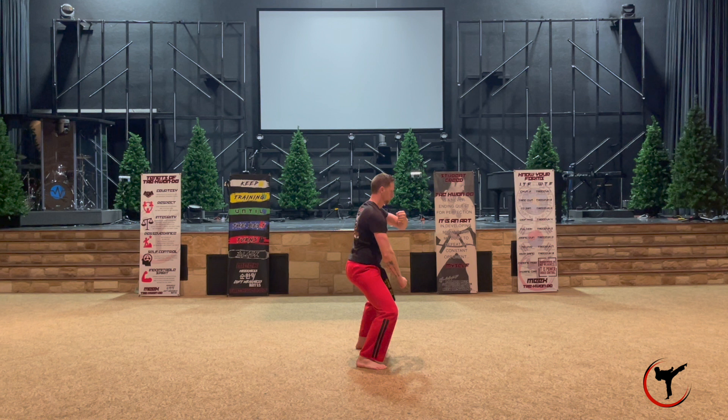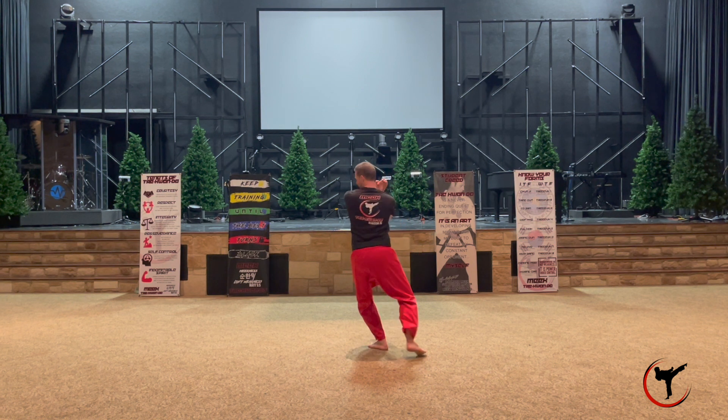From here you're going to turn a little bit to your right to sit into a horse stance. This is what we call an arm break move, so your left arm is going to be up higher than your right arm.